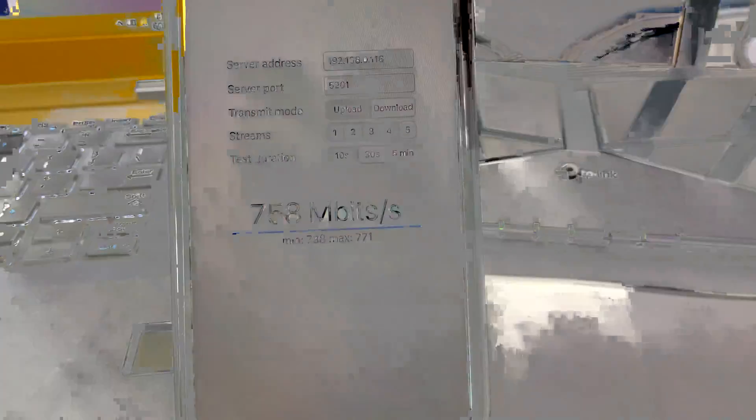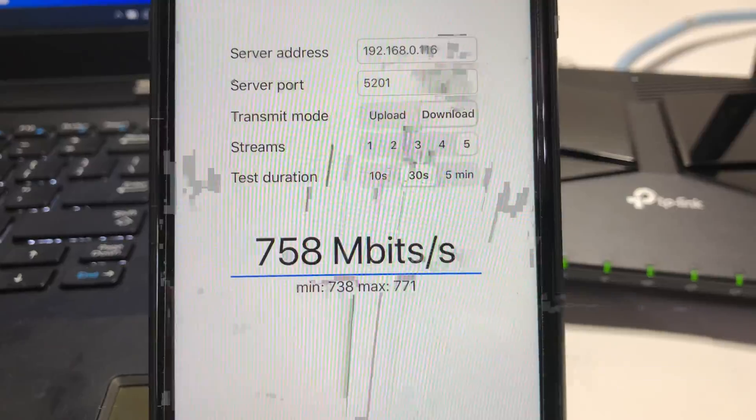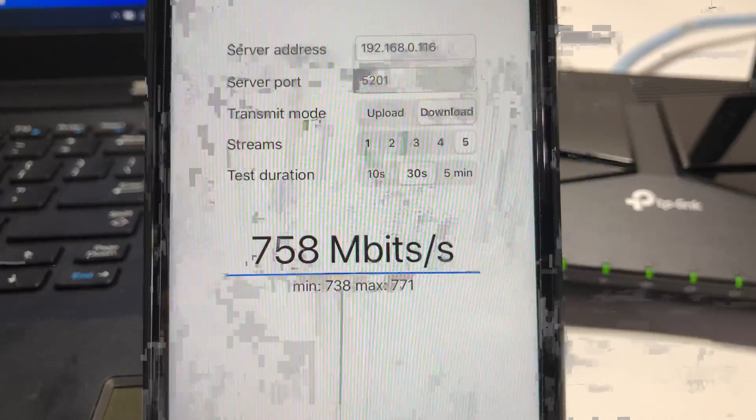Now let's run the iPerf 3 test on iPhone 11 using 5 streams. With iPerf 3 five streams we achieve a max bandwidth speed of 771 Mbps. Using Fast.com on iPhone 11 we achieve 540 Mbps download and 300 Mbps upload wireless speed.